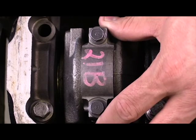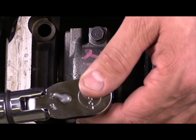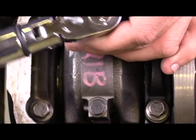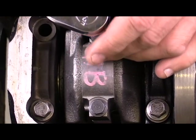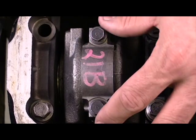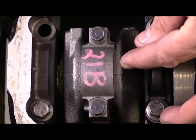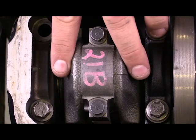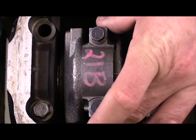I've installed my connecting rod here. I've got my bolts in place and I'm just going to finish off and torque them to the appropriate specifications. I've got these torqued down because I want it to be just as it would be installed into the engine. I've still got my PlastiGauge underneath here, and now I should be able to measure my oil clearance when I remove this cap.